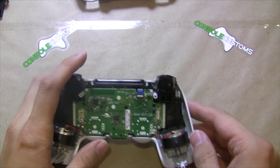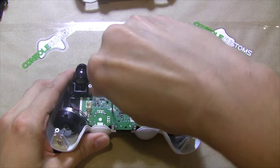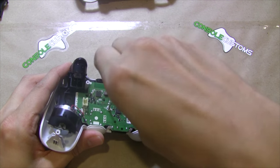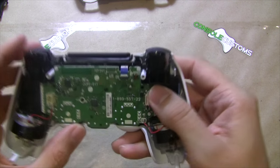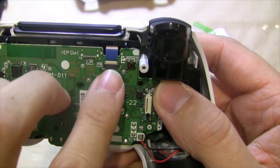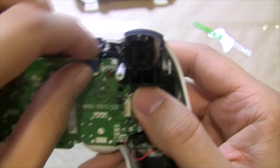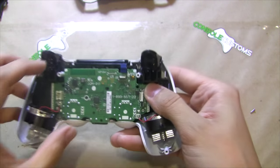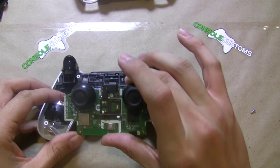With that done, take our Phillips screwdriver again and remove the one screw right in the middle of the board. We also need to remove this small ribbon cable which is for the touch pad — this white part here just flips up. With that flipped up we can pull that cable out, and now our board will just flip over.